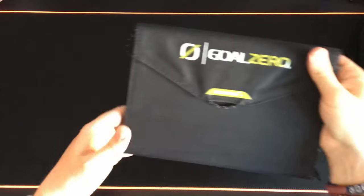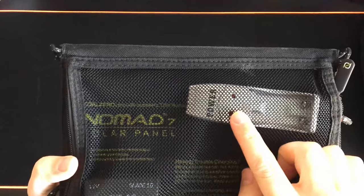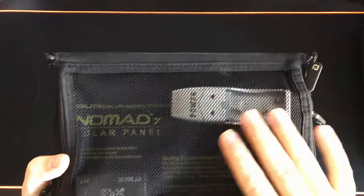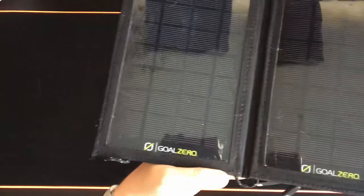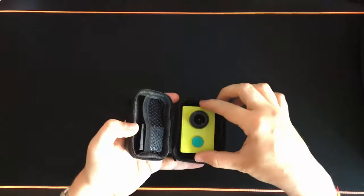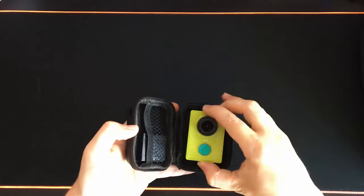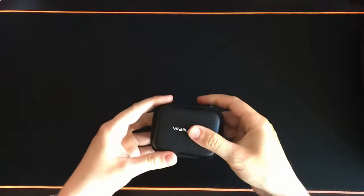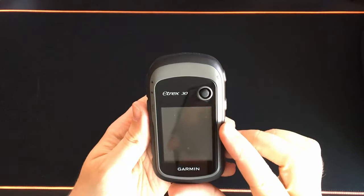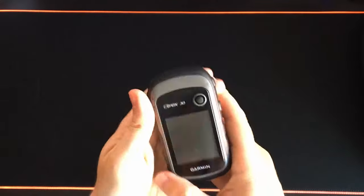A couple of items I use frequently with this kit include the Goal Zero Nomad 7 solar panel — used along with a USB battery charger for some of the devices in this kit. I've had this Goal Zero for a number of years and it's really held up well. I also use a Xiaomi Yi action camera — they're not very expensive and if you're not afraid of breaking one you can even mount it on your mountain bike. The Etrex 30 is also part of this kit and is used frequently when out.